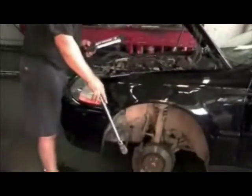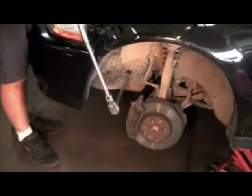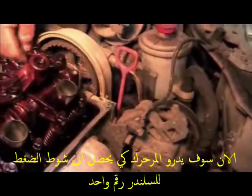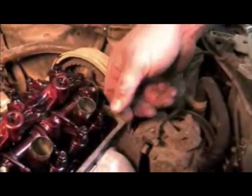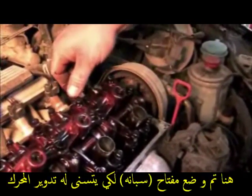What I'm doing is just turning this to get it lined up on number one so I can start adjusting valves. There's a little tiny line that goes through the cam gear on the back of both sides, and you want to have that flush with the head to start. That means you're either on number one or number four. If all your valves are loose on one, then you know you're on one.